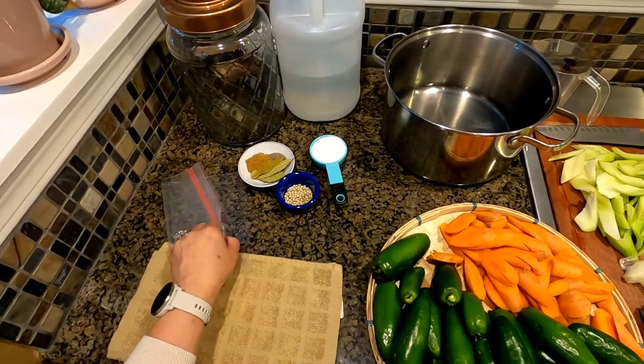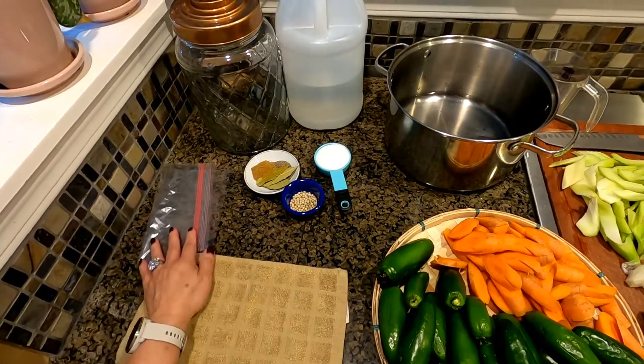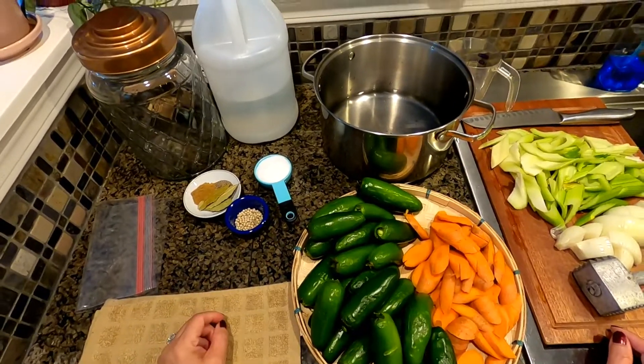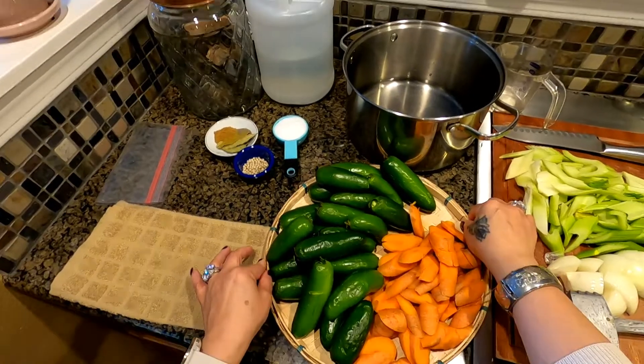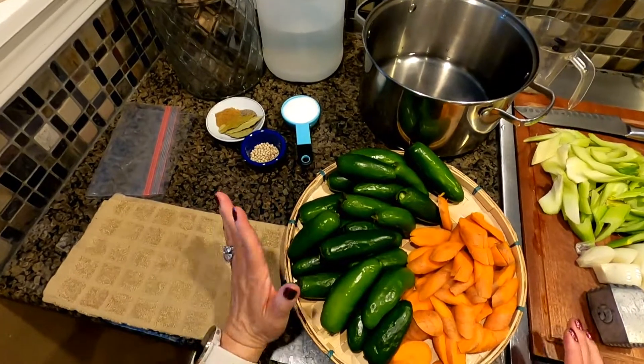Hi everyone, welcome once again to Cooking with Tita, right here in my kitchen. Today I would like to share my Mexican-style pickled vegetable — it's cabbage. Come on, cook with Tita and let's go through our ingredients: jalapeños.